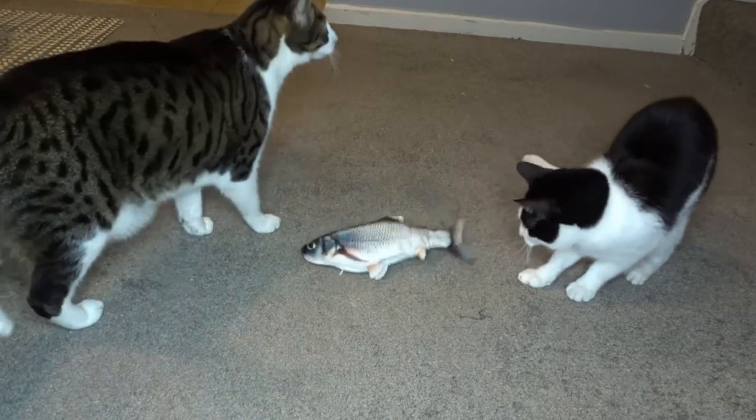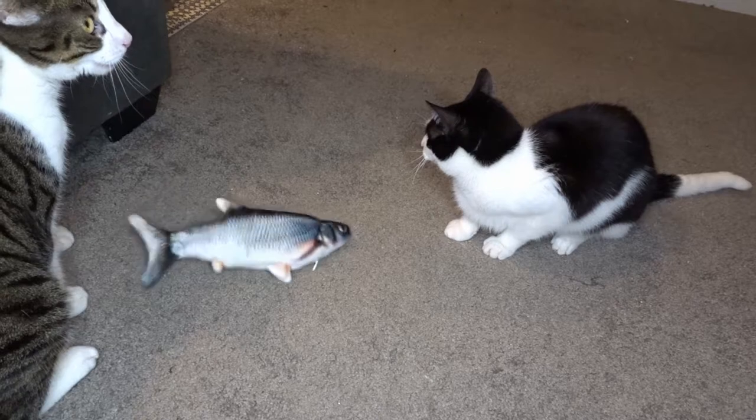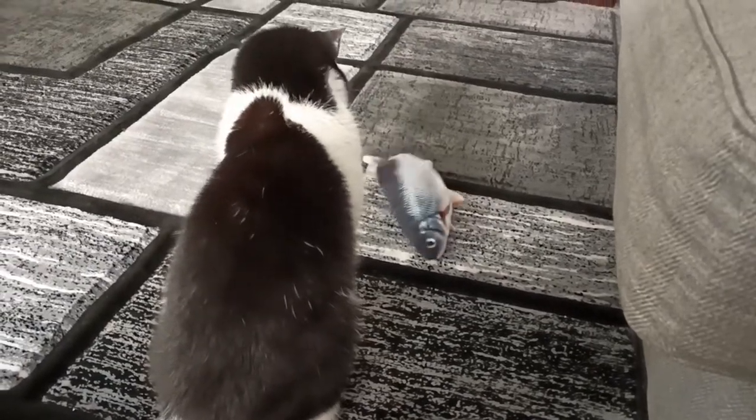Ringo, on the other hand, seems to prefer it when it's not moving, so I would just turn it to the off position and he would go ahead and play with it from there. The fish is motion activated, so when it's in the on position it'll flop around and then stop until it detects the next motion. Ringo would scope it out while it was stationary, touch it, and it would start moving — and he'd freak out. So if he wants to play I turn it off, and if Milo wants to play I turn it on.